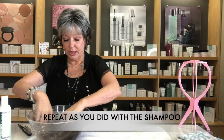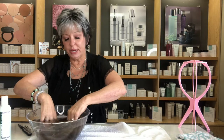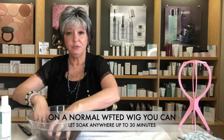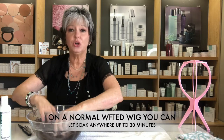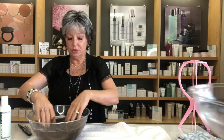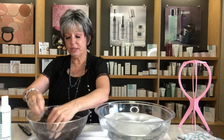If you're washing a lace front, mono, or anything with lace or hand-tied areas, be very careful and don't let it soak more than about five minutes. If it's a basic wefted cap, you can leave it soaking for around 30 minutes — it won't hurt the construction since there are no hand-tied knots for the conditioner to loosen. Keep moving it and separating the fibers.